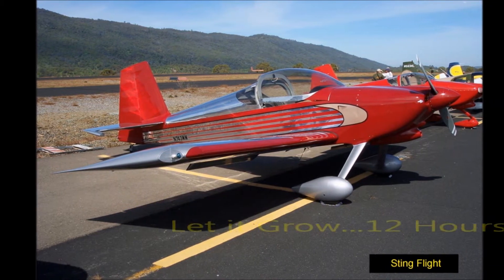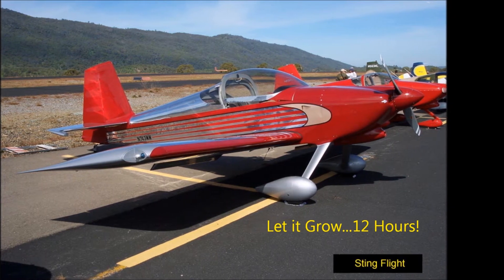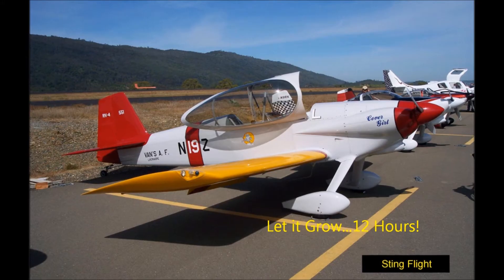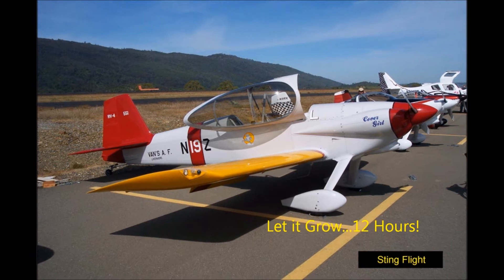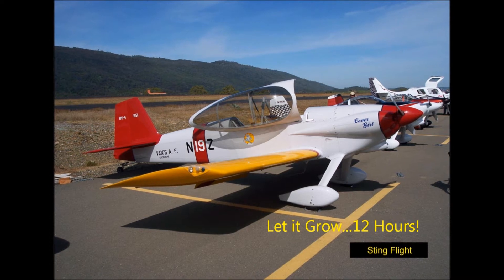Three: let it grow for 12 hours. New tires grow for 12 hours after initial inflation. Leave bias ply tires unloaded or off the airplane during this time to minimize permanent flat spotting and out of roundness.